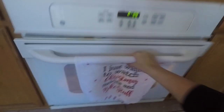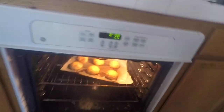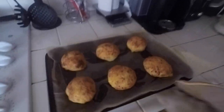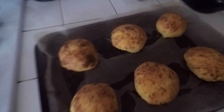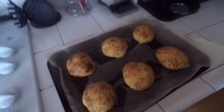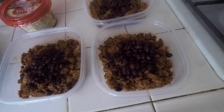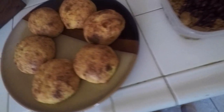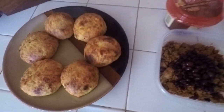Looks like our sausage biscuits are done — let's check on them. Let's go ahead and take those out. We'll put them right here so we don't melt the oven knobs. They smell so good. Might have cooked them a little bit too much but they'll still be really good. And there you guys have it — two super easy low-carb meals. I hope you guys enjoy them and I'll see you guys in my next video.